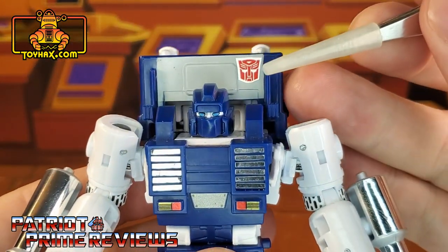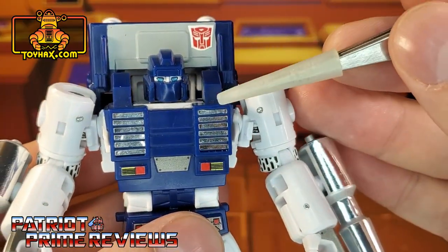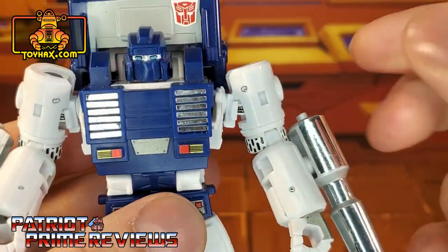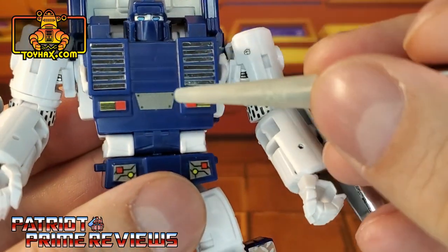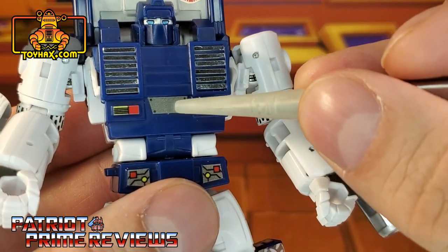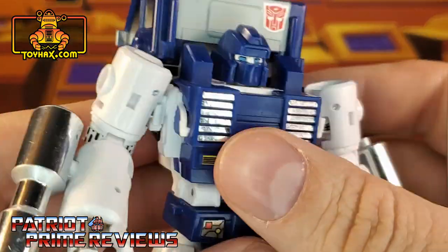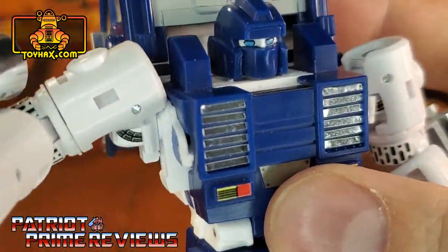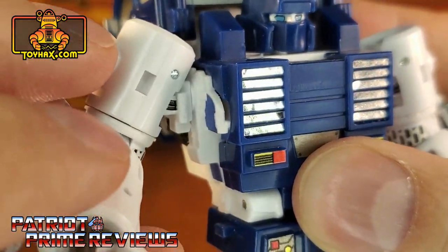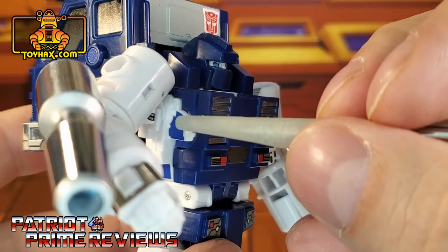Starting at the top, he gets a brand new Autobot insignia right there above his head. New chrome decals on the chest, and yes, each one of those are applied separately. There's also a new grey decal right there, and yellow and red decals on either side. Underneath the arms we get new decals right there.